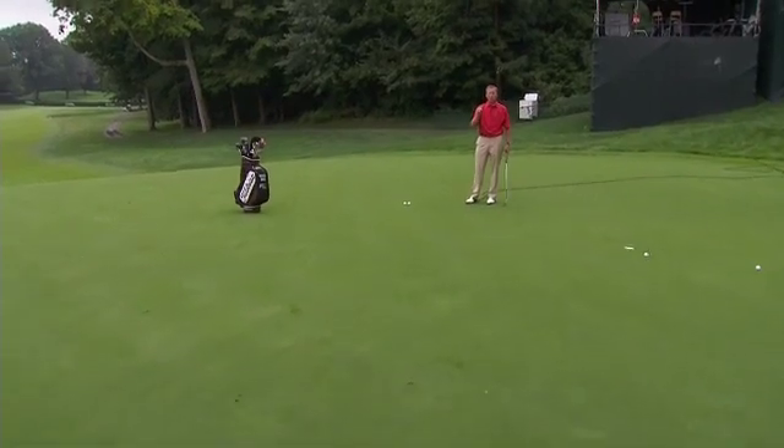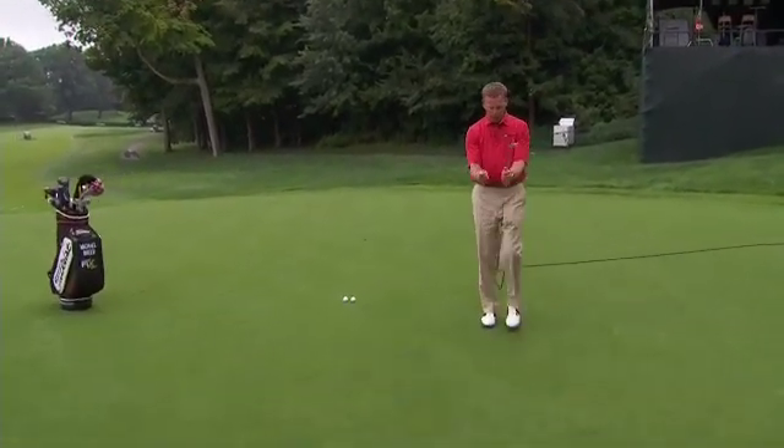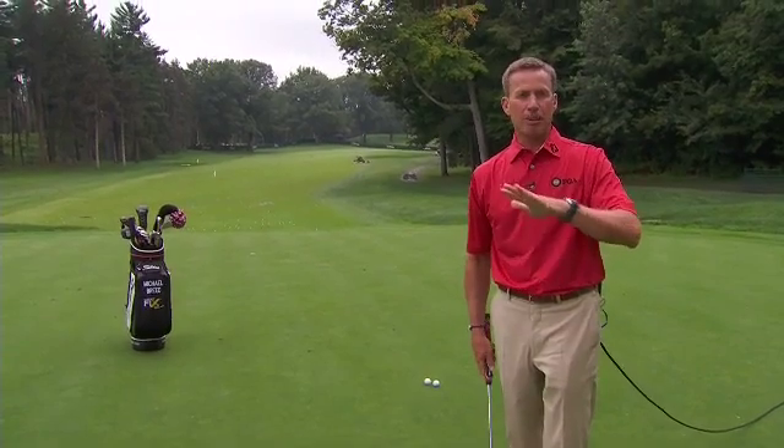When you're on the putting green, watch what's happening with Justin Rose and try to mimic that same thing. Try to feel like your elbows are making that stroke instead of your wrists and hands, and you're going to find your tempo improves and your distance control is going to be much better.